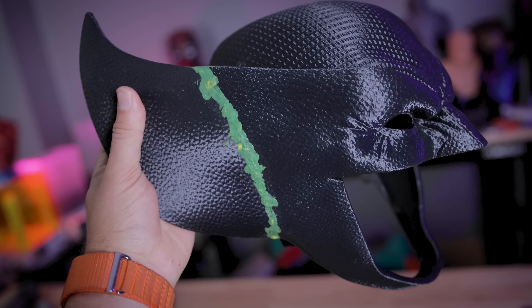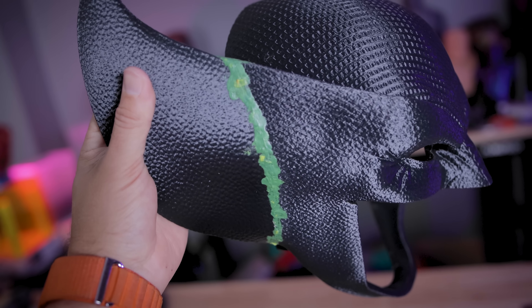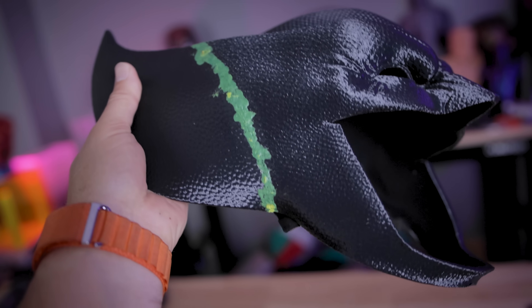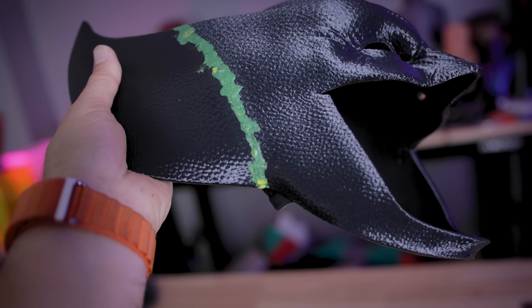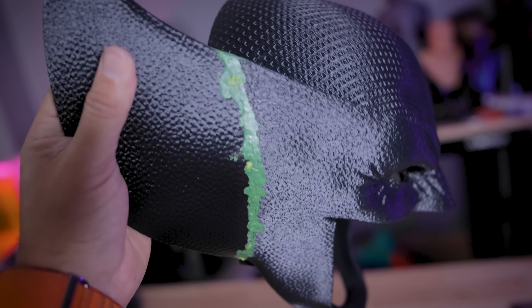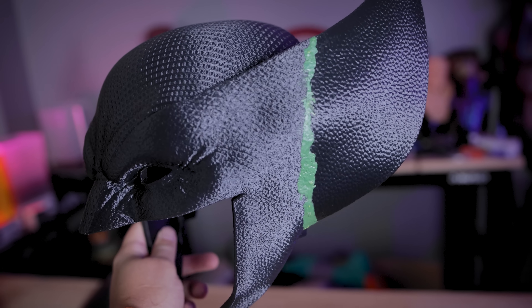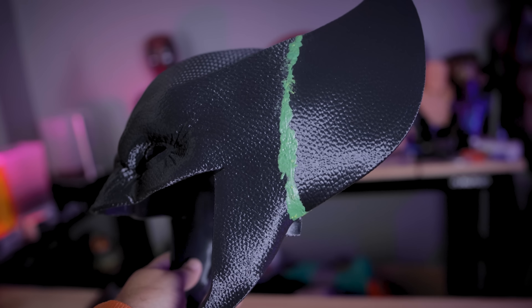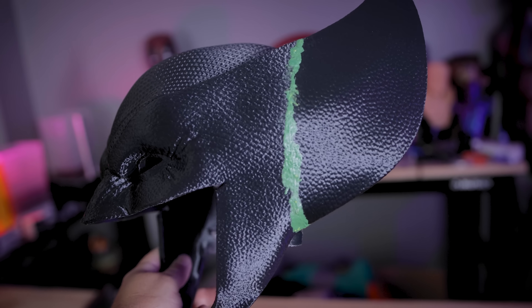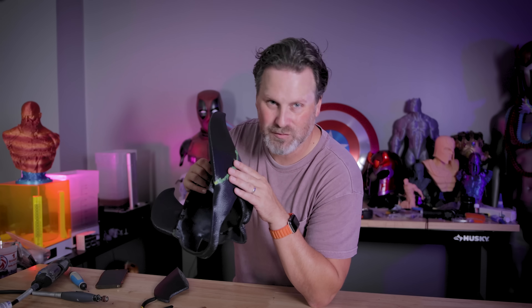I barely used any of the green stuff — this is definitely going to last me a lot longer than I was anticipating. I thought I was going to use up like half of it just for the ears. Now this might be the messiest looking finish, but I'm not too overly concerned. I'm going to let this sit overnight and completely cure and then we can look at sanding it down a bit. I added a little bit more texture to it so it's not perfectly smooth, and I've got a little secret we're going to attempt to do to cover this all up.